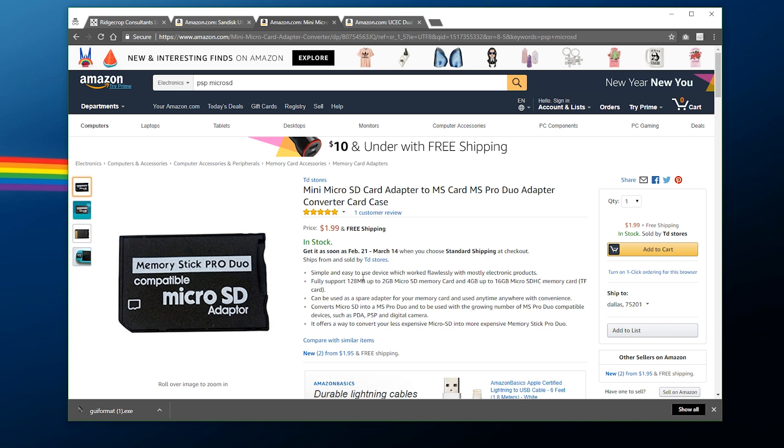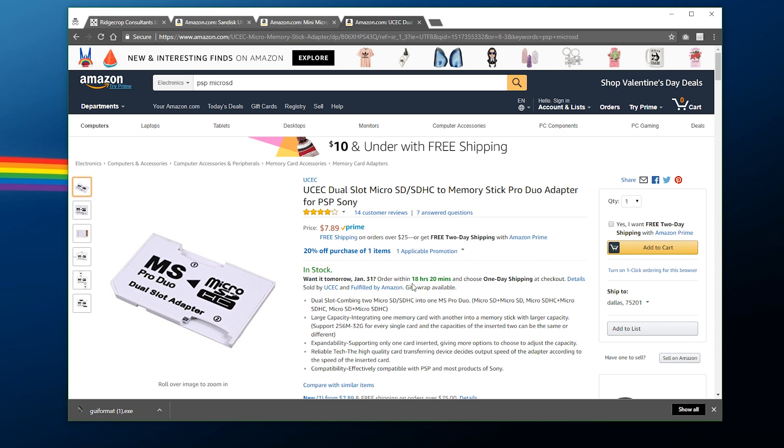There are a couple of adapters you can get. One of them is just a single micro SD card adapter. Another popular option is a dual slot micro SD card adapter — so think about that as well. For example, you could get two 64 gigabyte micro SD cards and throw them into your PSP, because that's completely possible. However, these adapters are for the memory stick duo, which means if you have a PSP Go, this tutorial is unfortunately not going to work for you, but it does work for all other variations of PSP.